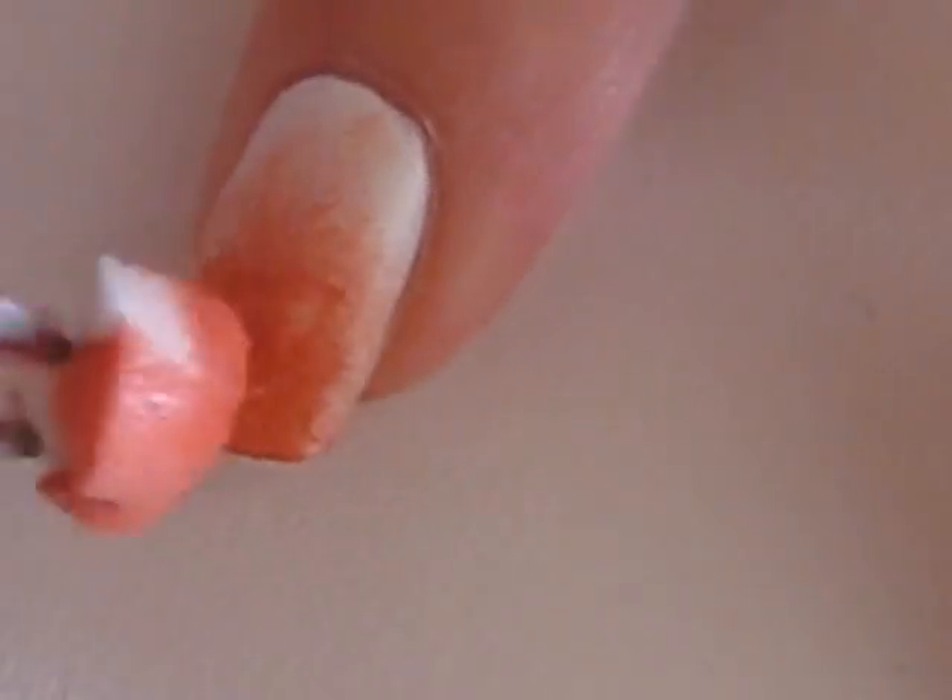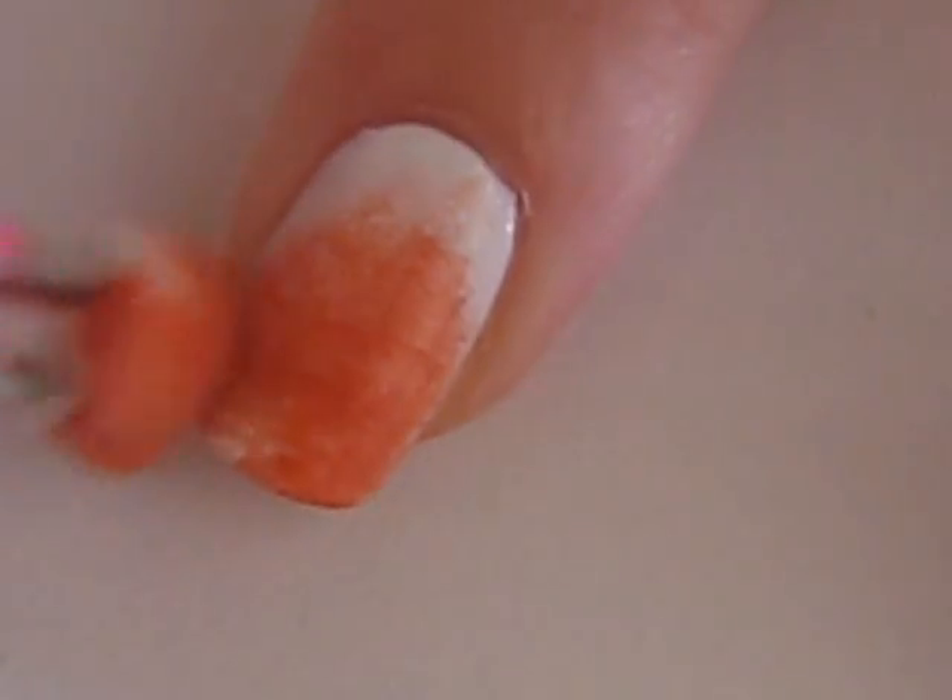Once this first layer is dry, go in with a second layer to make the orange more vivid.